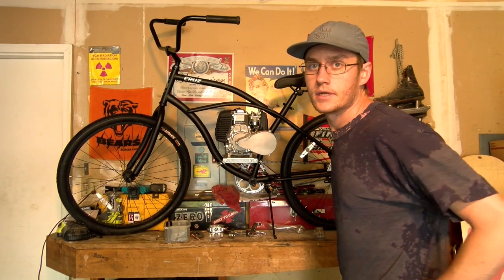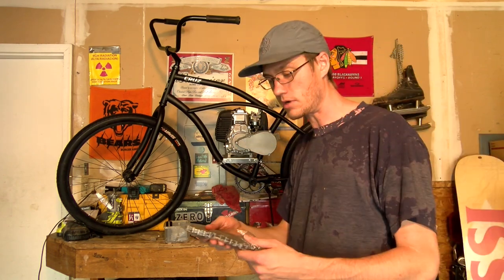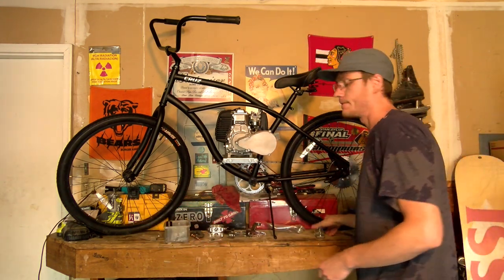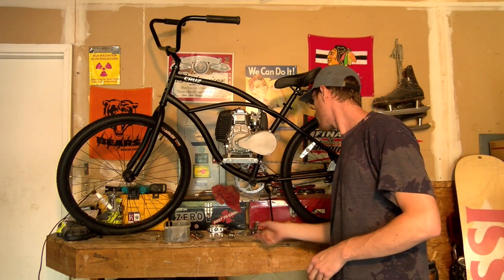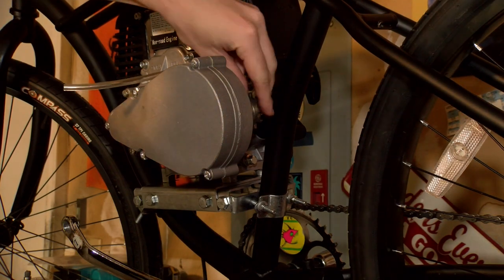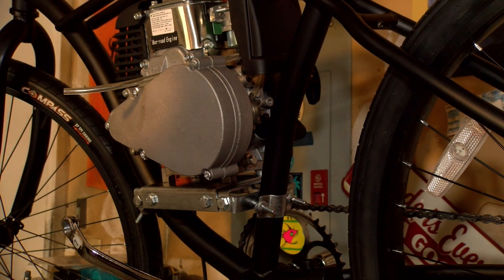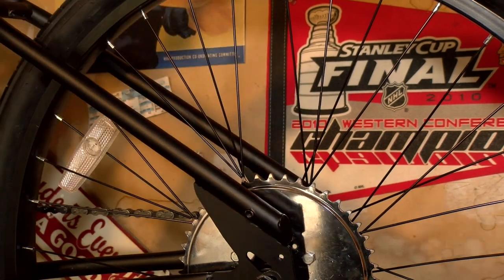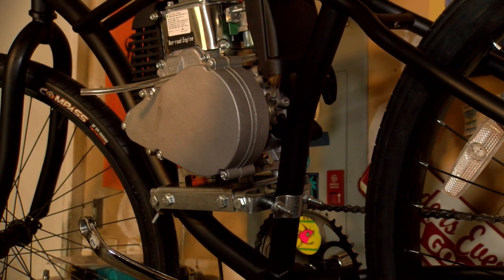We did a lot today — got the engine mounted and got this back sprocket on the tire. Tomorrow I've got to put the chain on, I've got the chain tensioner, and then I've got to put some pedals on. The chain has to go right here on the transmission and then wrap around to this back sprocket here.